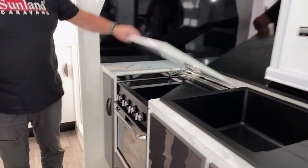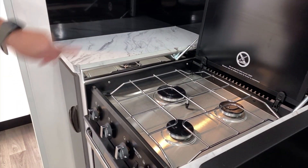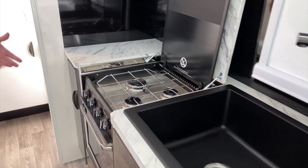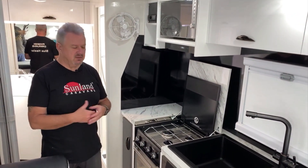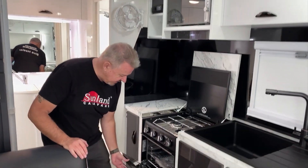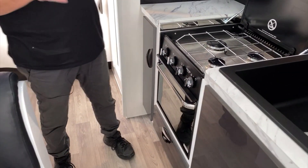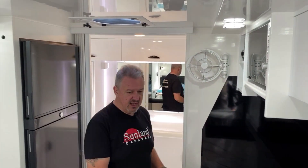They've also gone and put an oven in here. This one's a slightly different oven to what we normally do - it's a three gas burner instead of the three plus metal hot plate, so it's a little bit smaller, a little bit more compact. Getting rid of that electric burner - personally I don't think it's really needed. You'll get three decent pots on there with your gas, that'll work well, and the oven down the bottom. It doesn't have the grill, and in most cases those grills don't work that flash anyway.